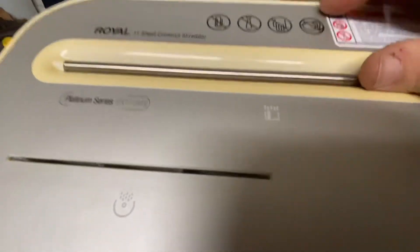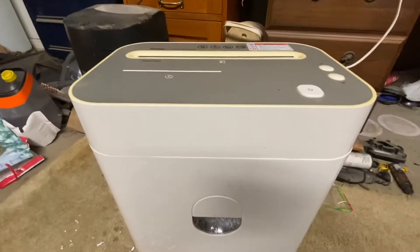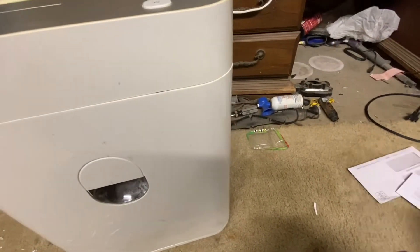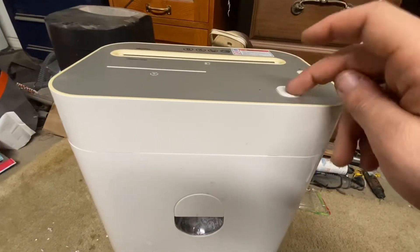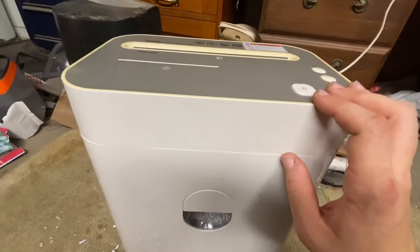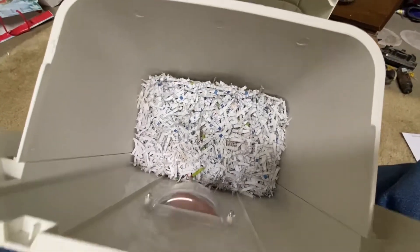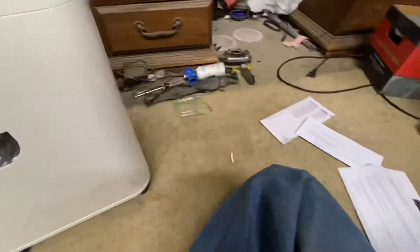It's a Royal Platinum Series PX 110 MX with an 11-sheet maximum cross-cut shredder. It's got like a little guard to keep your hands safe. Here it is and I have a couple things to shred. When you turn this on it immediately turns the motor on — I don't know if they're supposed to do that or if something's wrong with this particular shredder. I also got a bit of a mess from playing around with it before and trying to make a video earlier, but that one got too long just for a shredder video. Anyway, we're gonna go ahead and shred this.